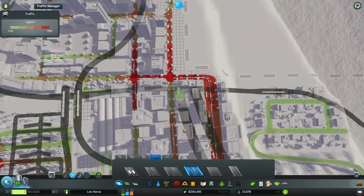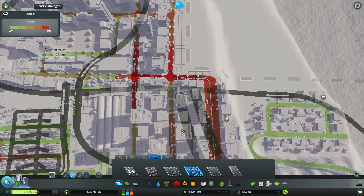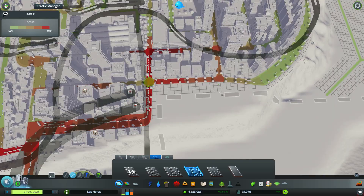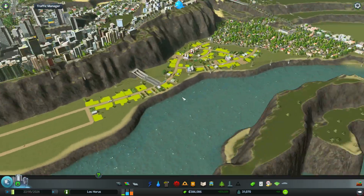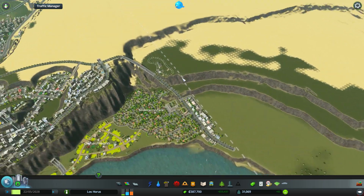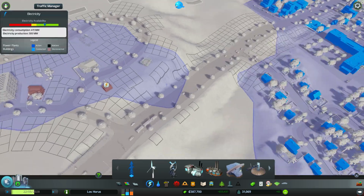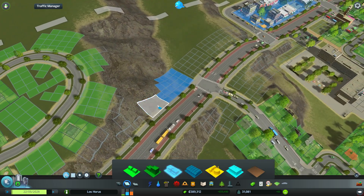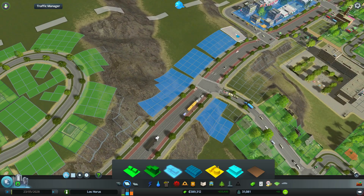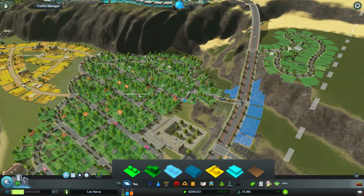It looks okay, and at least it connects all the way here. Now I just need to find a way to connect it all the way inside over there, and that's gonna require us to get this extra tile — we're a thousand people away from that now, which is even better. You seriously do not have power — fine, here, have some commercial buildings. Once those pop up, that should help a lot.